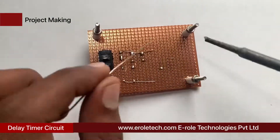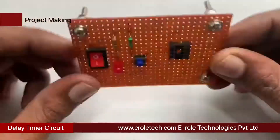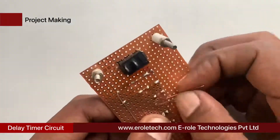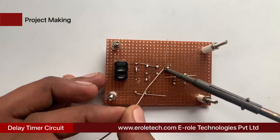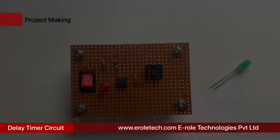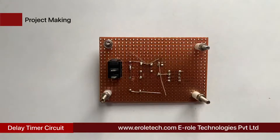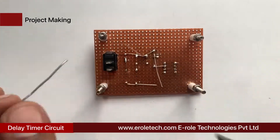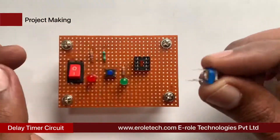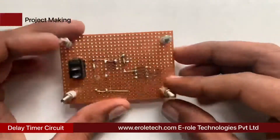Now we will solder the 8-pin IC base. Now we will solder the 1 kilo ohm resistor, and the 50 kilo ohm variable resistor. It has three pins; we will use the middle pin and any one of the two side pins.